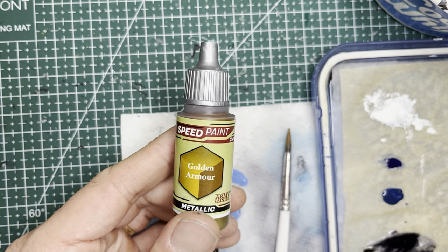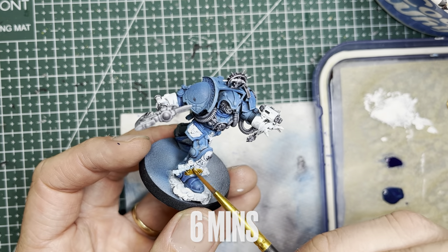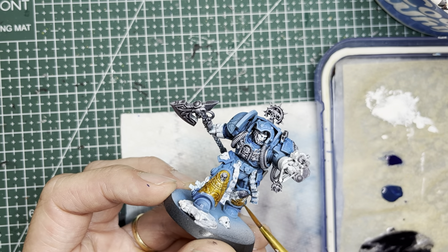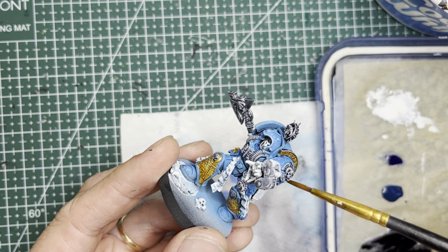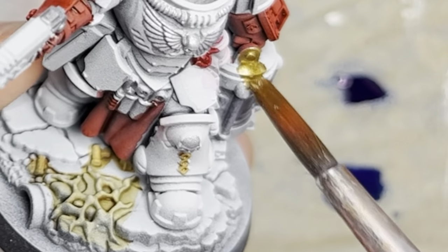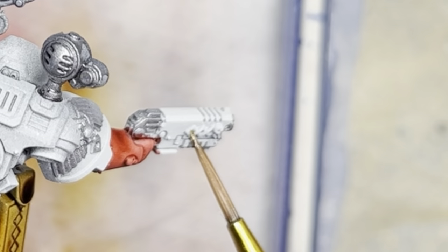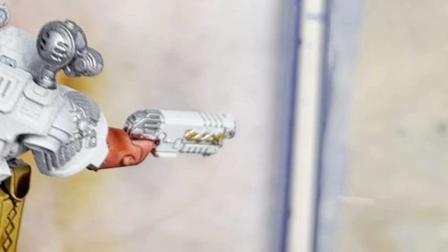Crimson Fists do not use much gold, but I'm going to be using Gold Armor, which is one of the Army Painter metallic speed paints, and I apply it onto certain areas of the librarian just to give him a little bit of distinction. To make the container on the left hand of the biologist stand out a little bit more, I also apply some gold there and on the medic symbol which you'll find in a few places on the model.